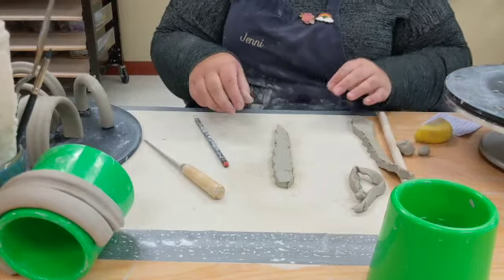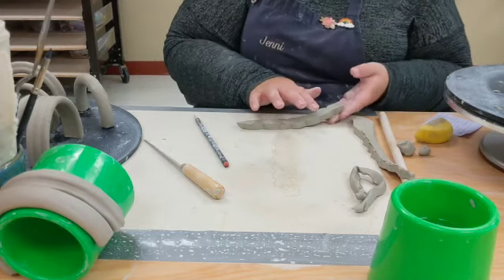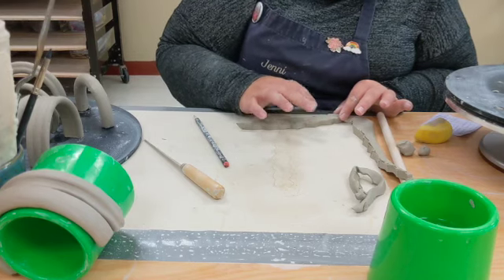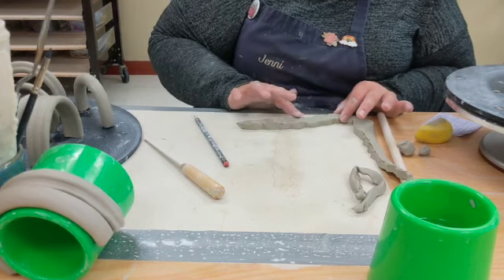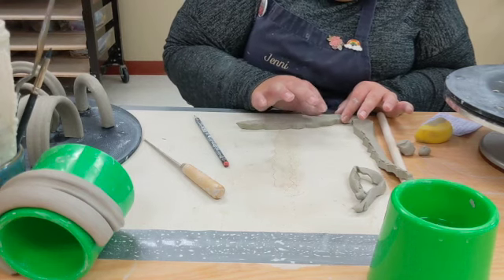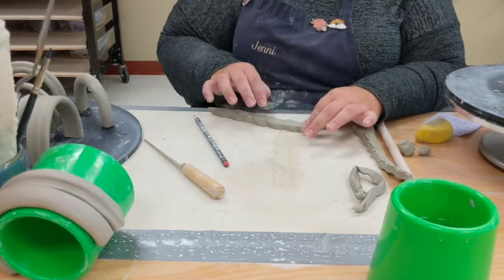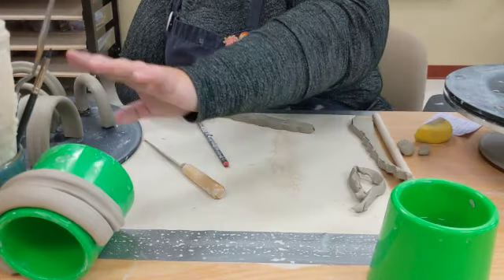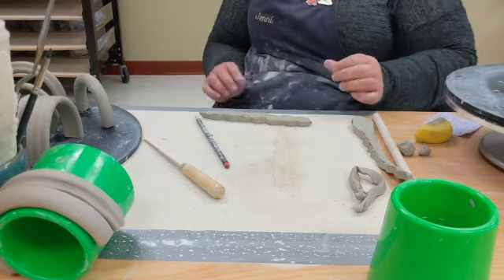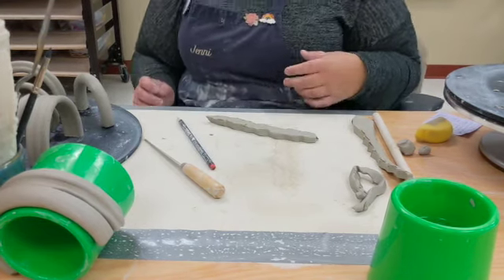Once the scallop handle is cut out, round the corners — you don't want anything too sharp or flat. Rounding the corners makes it really comfortable. After rounding all the corners, wrap it around another cup and let it sit to wait for firing. Anything flat creates a really great canvas for sgraffito or other decorative techniques.